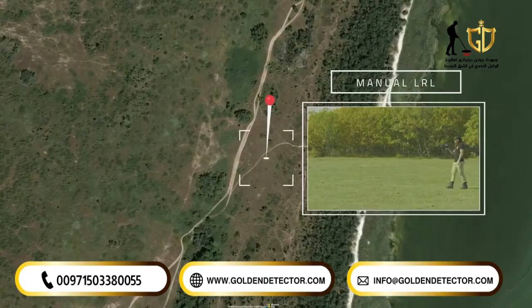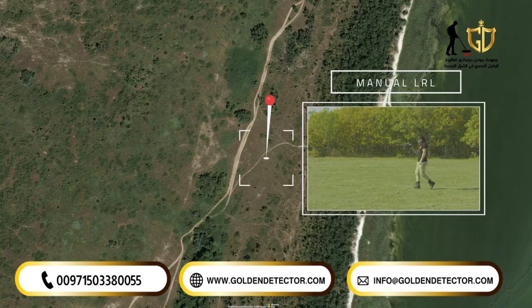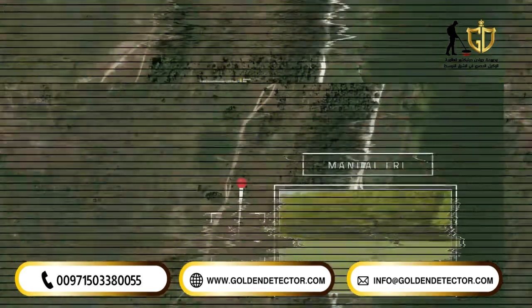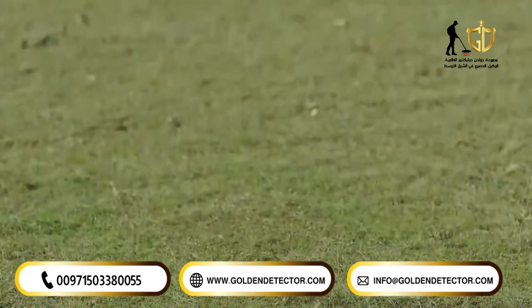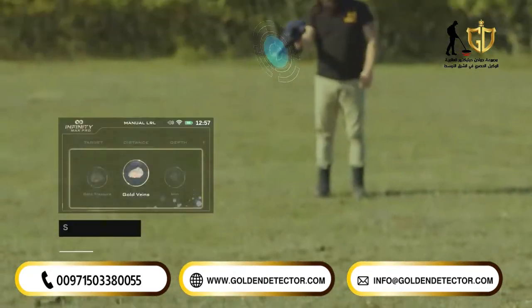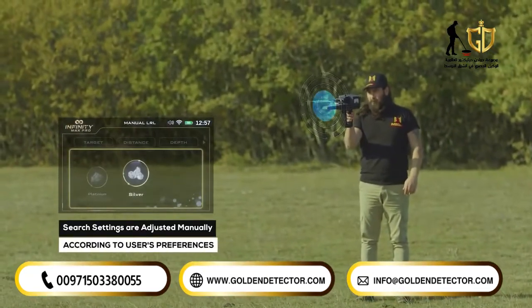Manual long-range locator system — Manual LRL. In the manual long-range locator system, the search settings are adjusted manually by the user according to his preferences before the start of the search process, and many options can be customized.